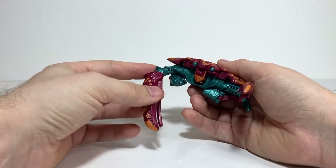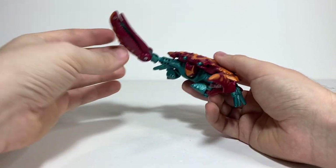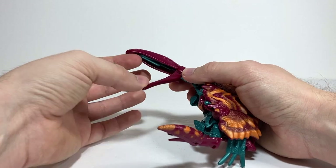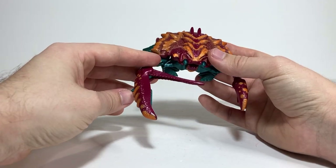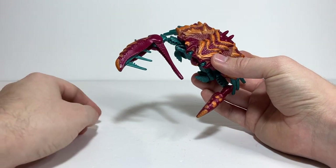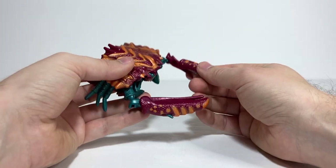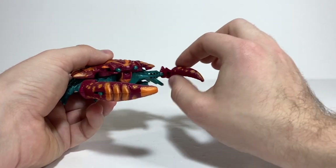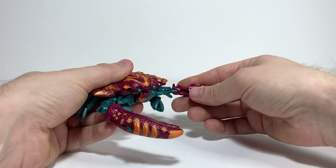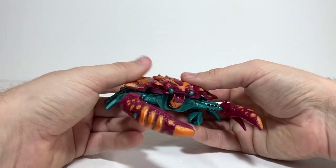The arms end up being the robot mode arms. The shoulders are on ball joints which can rotate around, the elbows are on ball joints, and there's also a separate elbow hinge on one side. The claw can open up, and there's a gimmick where if you take the little green spike and fold it out, it folds out more spikes — a neat little gimmick. On the other side, the claws face the opposite direction — one is up and down and the other side to side, which is a little weird. The shoulder and elbow are still on ball joints, and if you open that one up, there's a little gun on the inside.